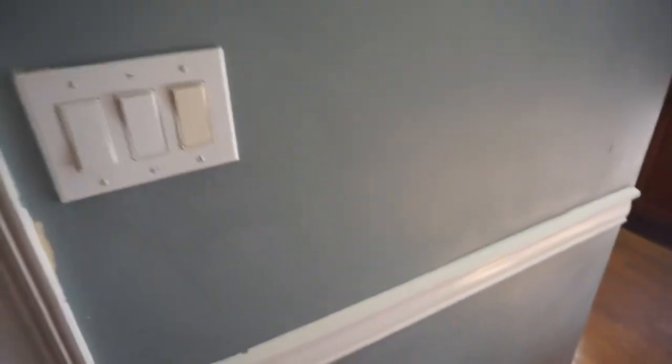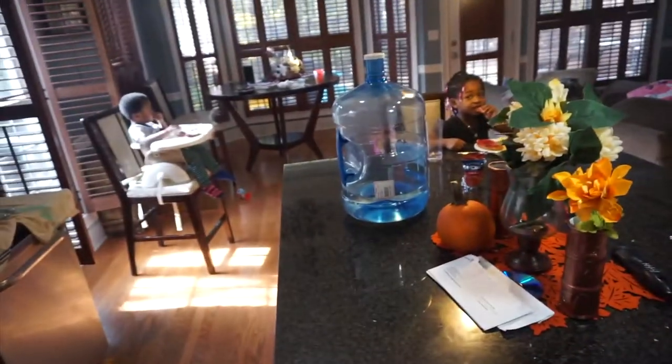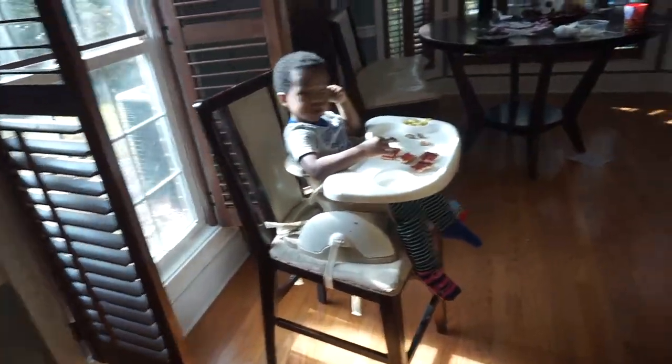Alright guys, it worked! I just have to go back over it with some water because I can still feel the baking soda on there, but it came off. I'm so excited. Look at the door — it's clean! A little bit of dishwashing soap takes off crayons.